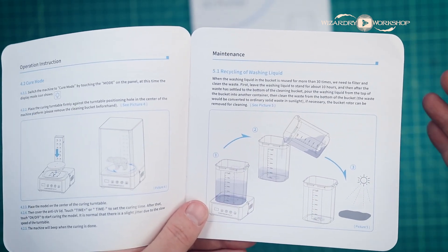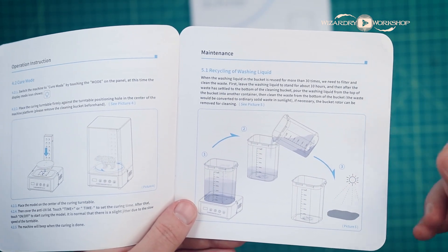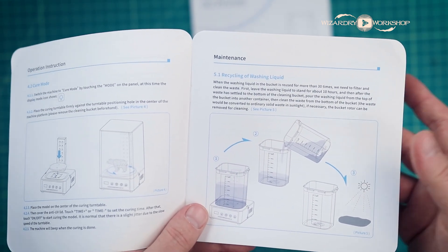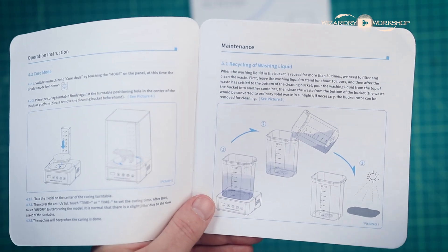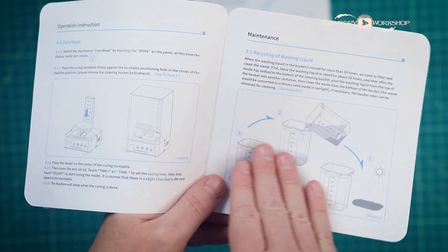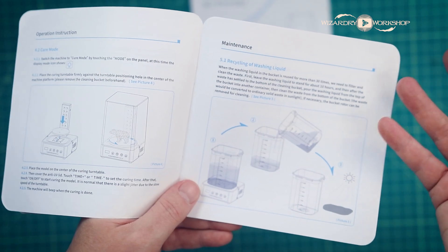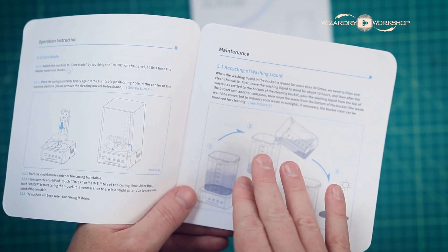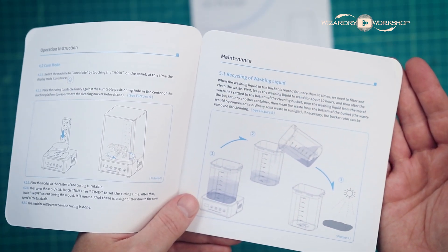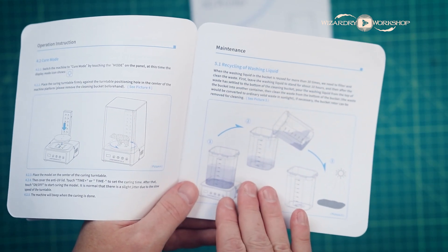A good thing to do with waste resin is keep a tub nearby where you can dump the old resin you don't need anymore. Make sure the tub is clear and transparent so you can cure it the same way — if you can get that resin to cure, then you can just throw it in the garbage. However, if it's still liquid and you can't get it to cure, you will have to take it to a hazardous waste facility to dispose of it. Do not put this in the garbage or down the drain — definitely not down the drain.